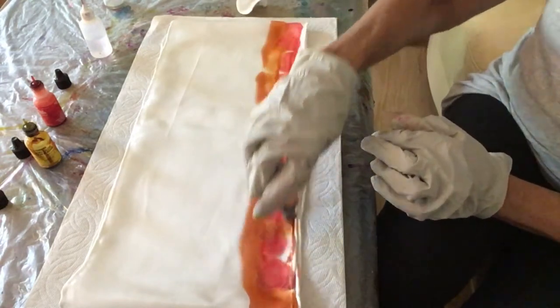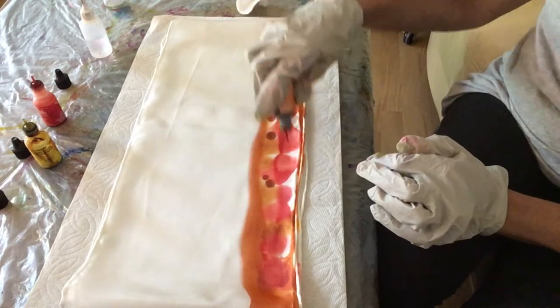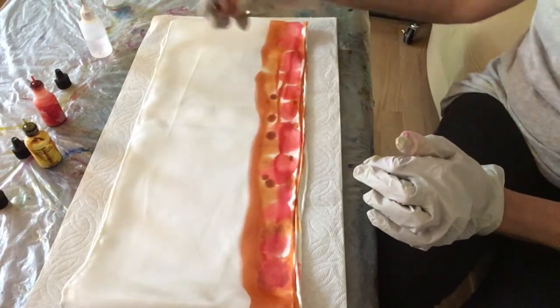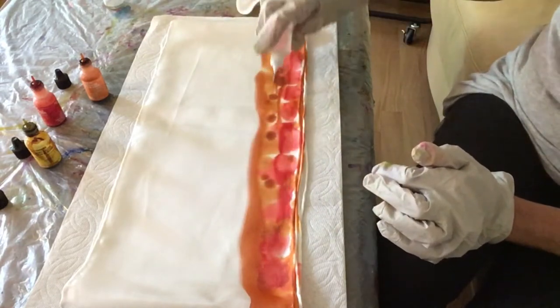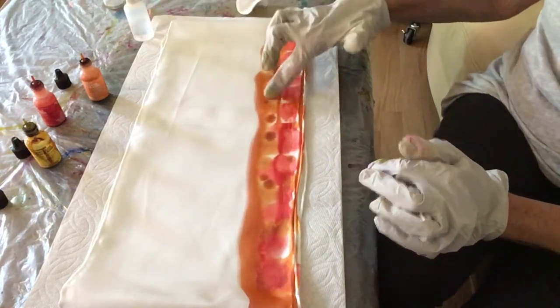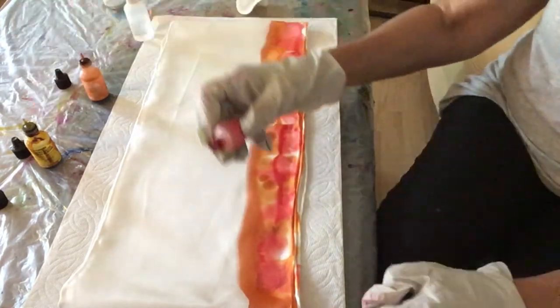Now I'm going to add some orange across the bottom, dotting it wherever I feel it's needed, adding more alcohol, and then with my finger I'm dotting it as well — that also helps it blend and adds texture.